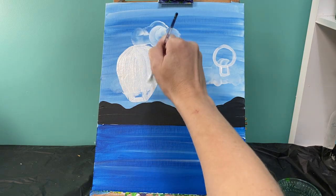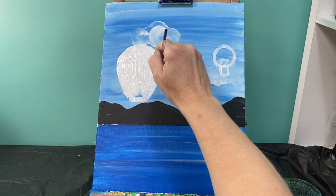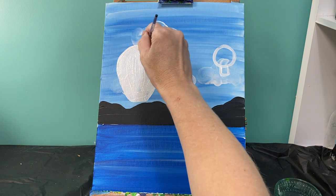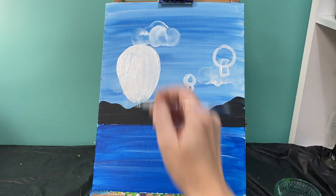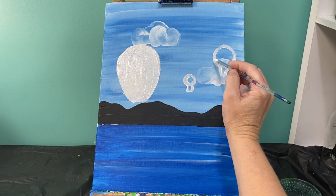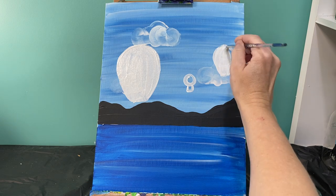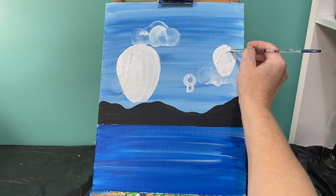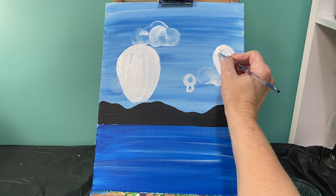Hot air balloons can be any color you want, so starting with a nice white background is going to make it a little bit easier for you to add your color in. All I did was go from the edge of my balloon to the corner of my square and painted it in. I've got this great hot air balloon shape.